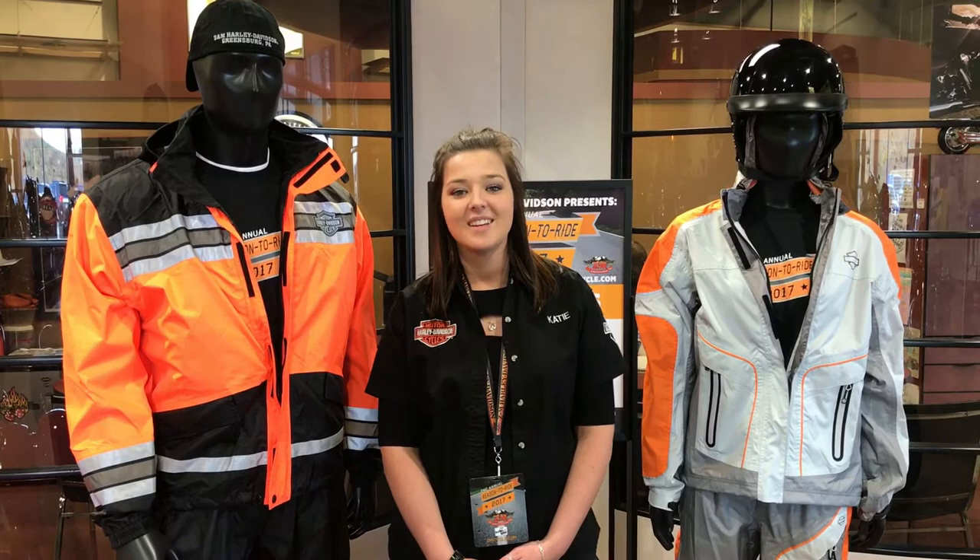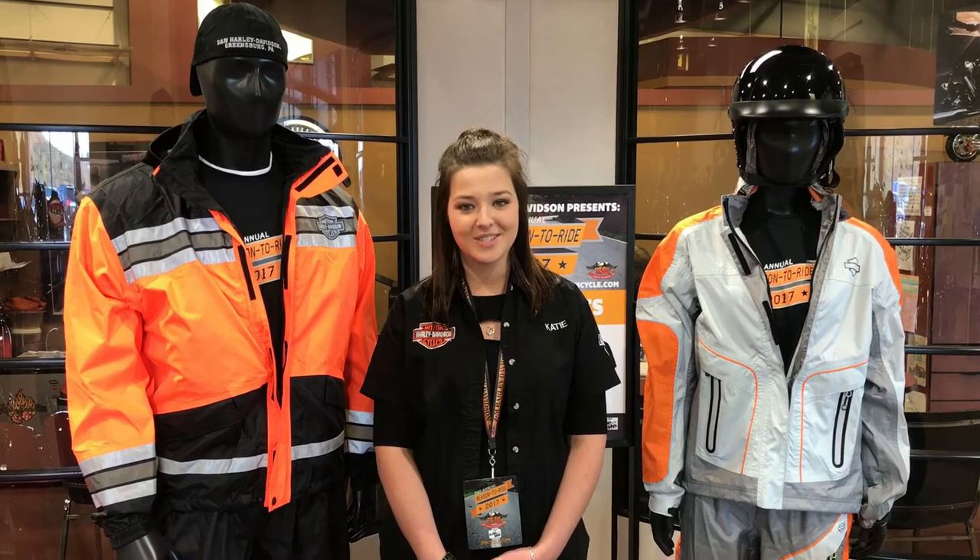Stop in today and see one of our motor clothes associates so we can get you fitted for your new rain suit today. Thank you.